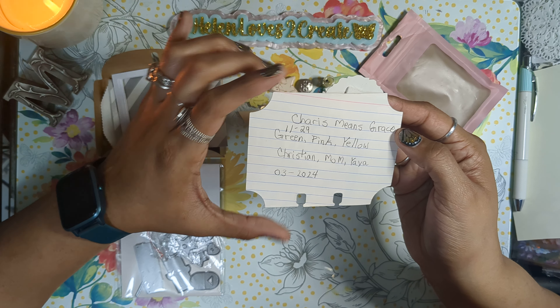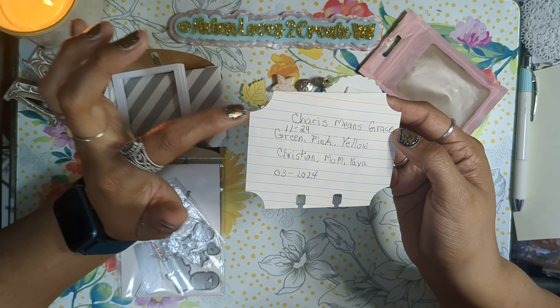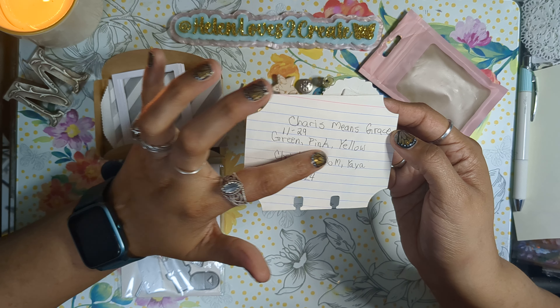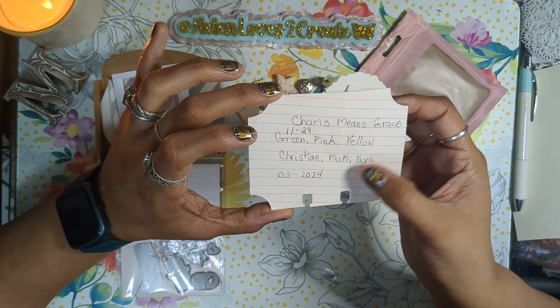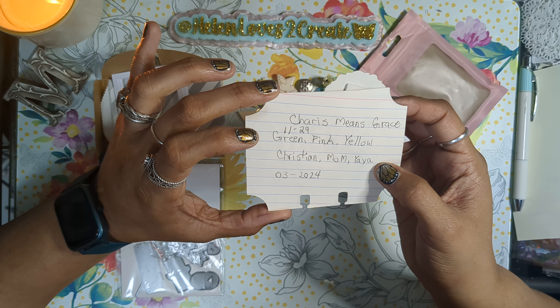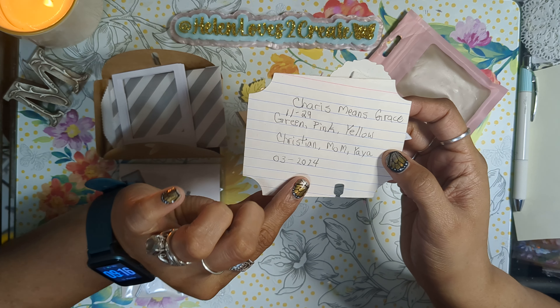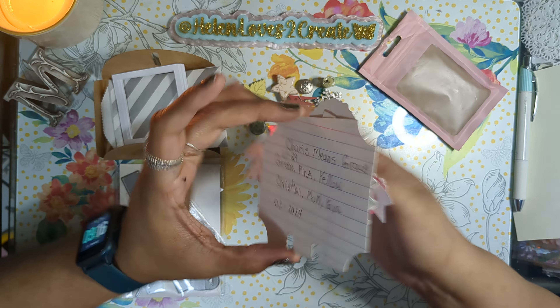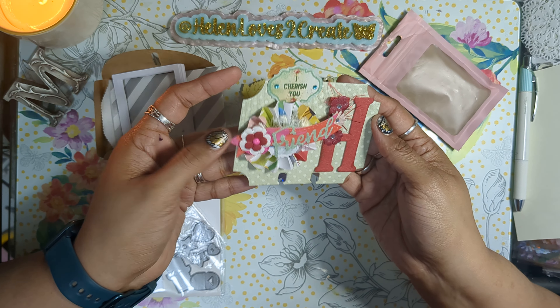Karis Means Grace is her channel. I believe her birthday is the 29th of November. Green, pink, and yellow are her favorite colors. She's a Christian, she's a mom, and she's a grandma — a yaya. And she made this in March of 2024. Thank you so much, Karis. I absolutely love this, love it.